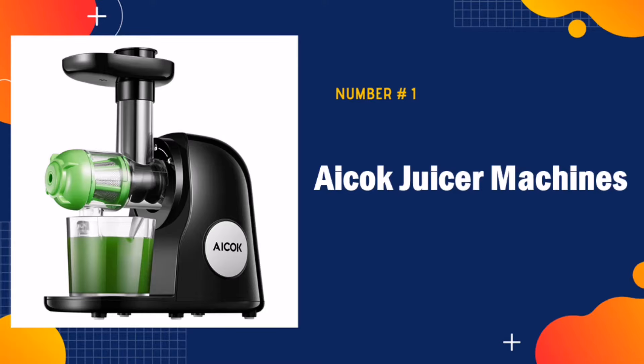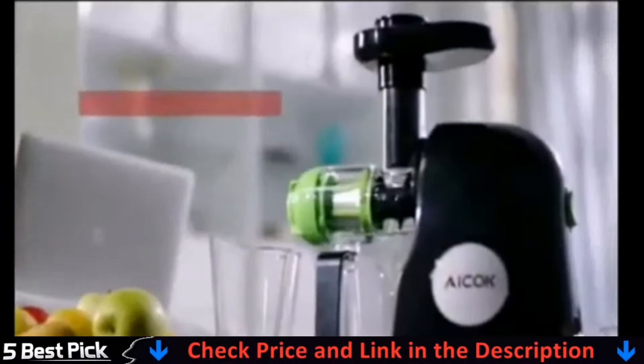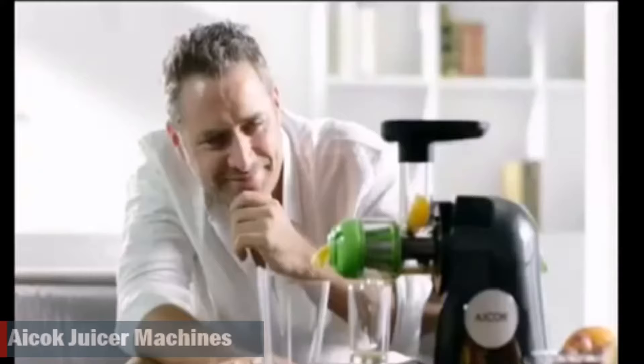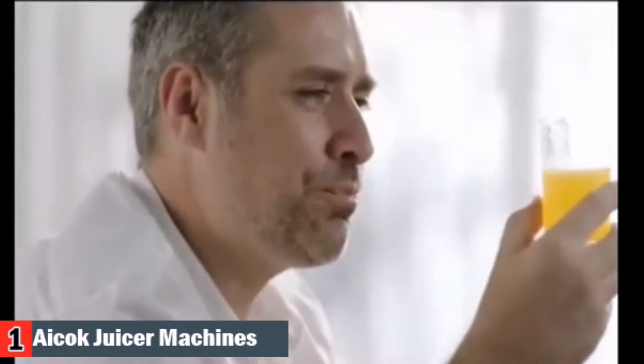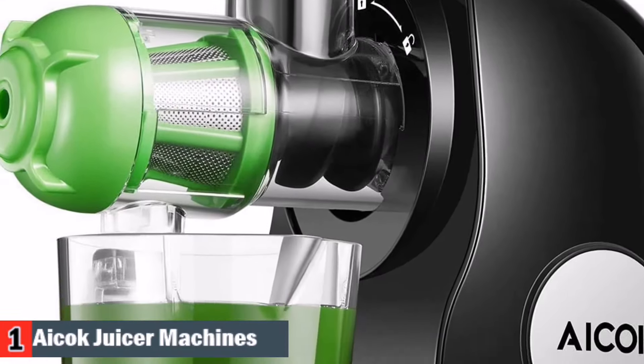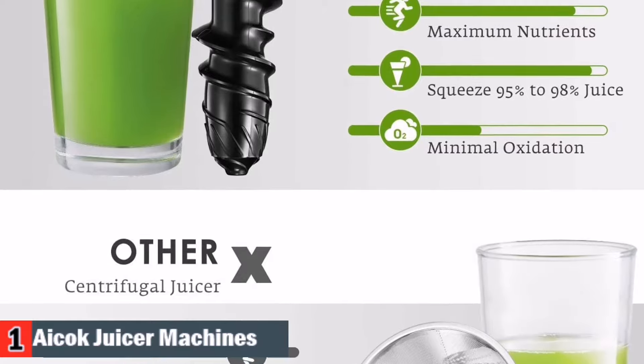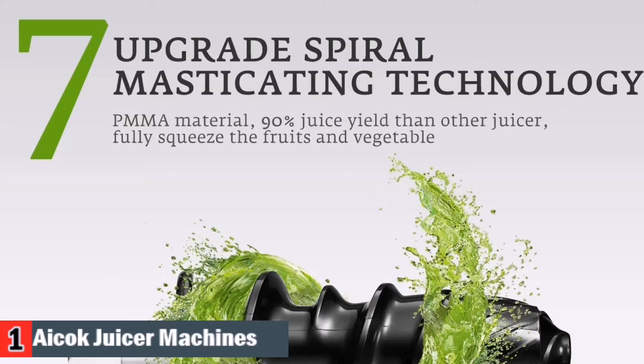Our number one pick is ICOC Juicer Machines. It perfectly separates the pomace from the juice and extracts the nutrients from fruits and vegetables. You can enjoy the pleasure of less pulp with this machine. It turns a high volume of whole fruits and veggies into a glass of juice, so you get the nutrients you need without having to eat big bunches of leaves, roots, and fruits. Since the juice is highly concentrated in vitamins and nutrients and is deprived of most of the fiber, the digestion happens with much more ease and at a much faster speed.